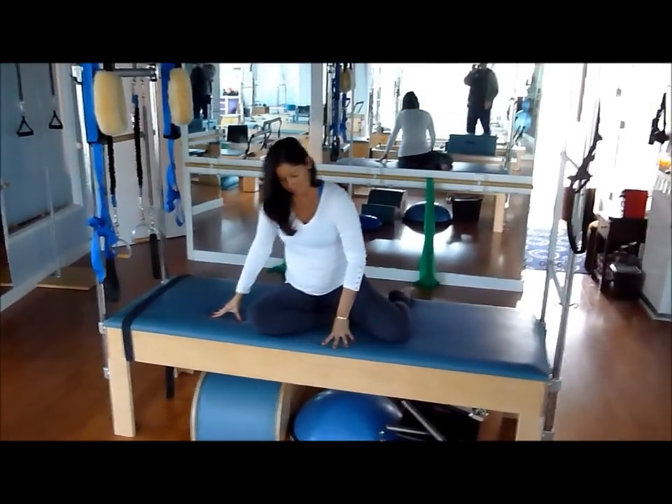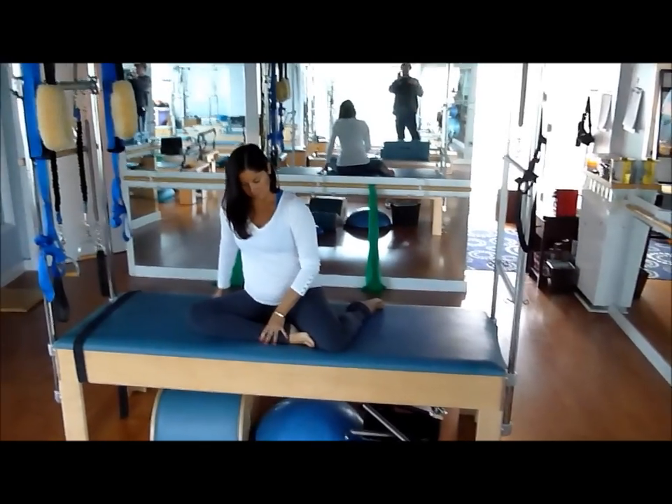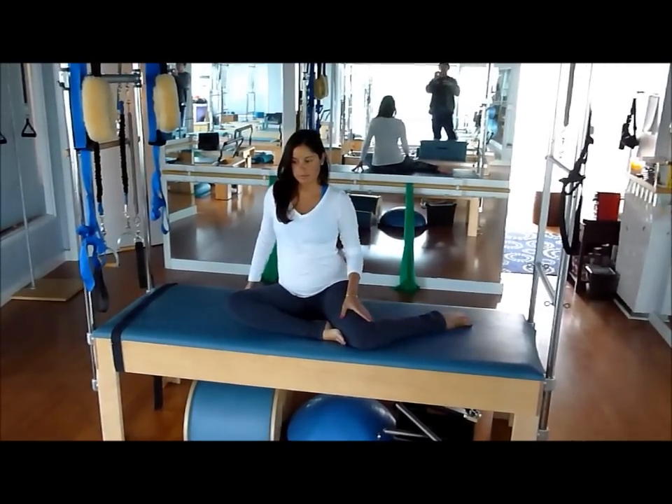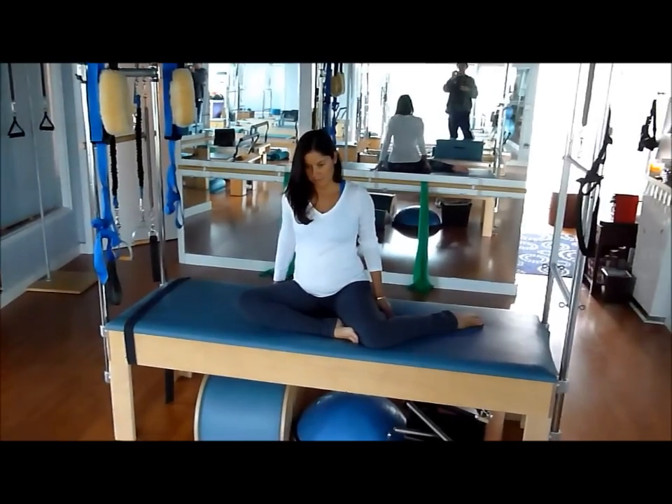Watch the positioning of her legs. Her left leg is folded at the knee 90 degrees to the bed, and her right leg is folded as well with the right foot pressing against her left thigh.